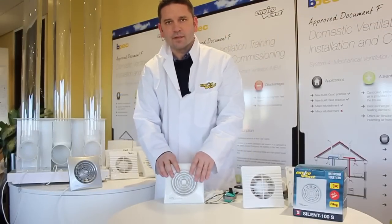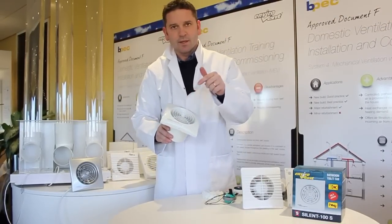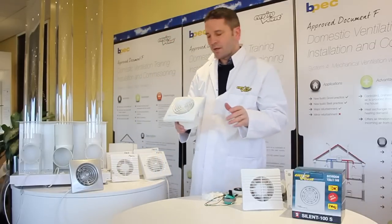Hi, my name is Nick Eaton. I'm from Envirovent and today I'm going to demonstrate to you the difference in performance and quality between the Envirovent silent fan and many traditional fans on the market.